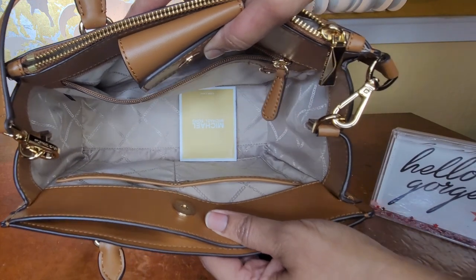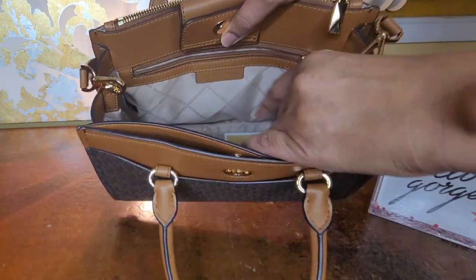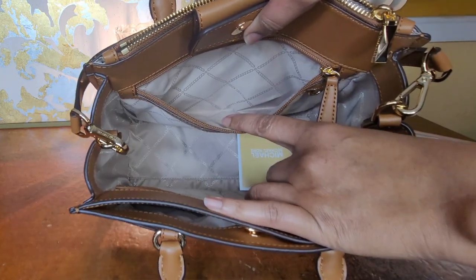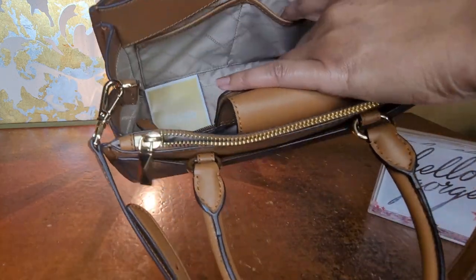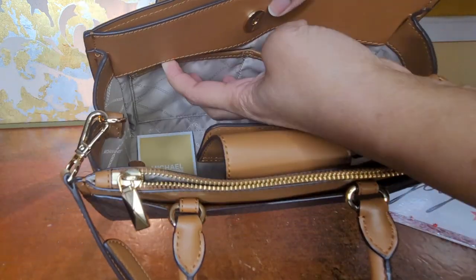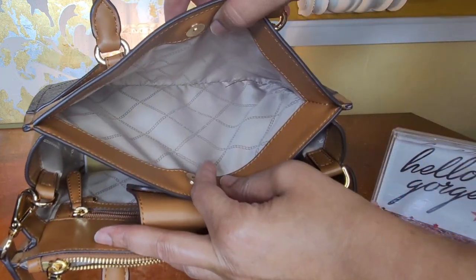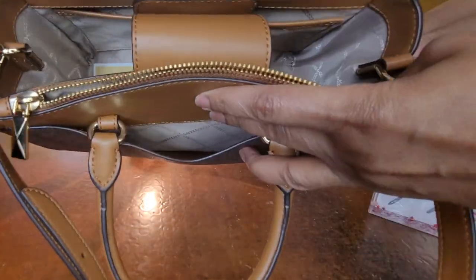It also has a zipper compartment that goes the length of the bag, stopping up near the top — you can see the zipper up there. And then on the front side when you flip it back over, you have another pocket like the zipper one except this one has a snap closure, and that one also goes the length of the bag.